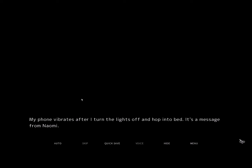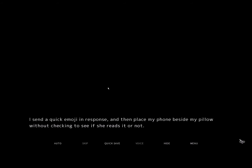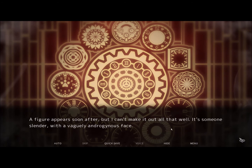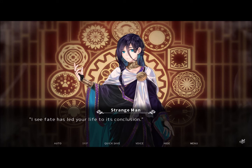My phone vibrates after I turn the lights off and hop into bed. It's a message from Naomi: 'Thank you for offering to help. I'm looking forward to this.' She's a sincere girl. I send a quick emoji in response, then place my phone beside my pillow. I'm pretty sure I've fallen asleep, but I feel conscious. Except I can't move my body or even speak. Is this sleep paralysis? Or maybe it's a lucid dream. I hear a man's voice, but I don't know to whom it belongs. A figure appears soon after, but I can't make it out all that well. It's someone slender with a vaguely androgynous face. I can't respond, so I wait for him to continue. 'Not the human I was expecting. Fate has led you to this conclusion.'